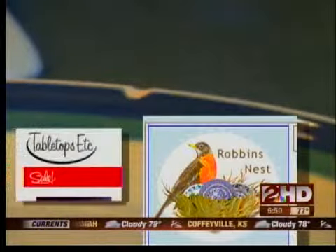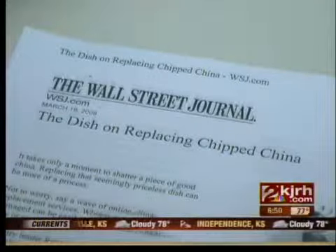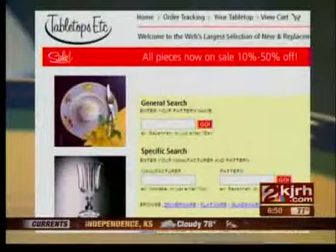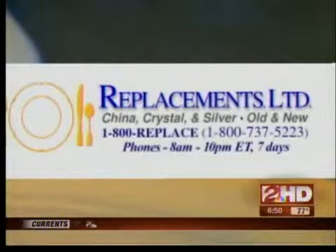But some online retailers now let you replace just one or a few pieces of your old pattern. The Wall Street Journal recently reported on three websites that stock old china: Tabletops Etc., Robbins Nest, and the granddaddy of them all, Replacements Limited.